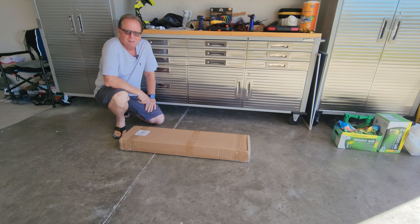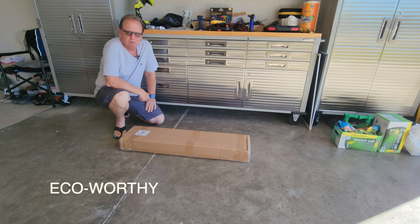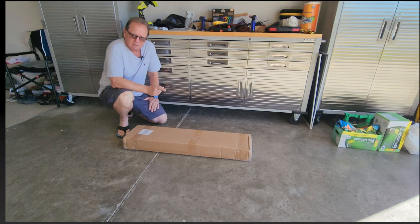Hello guys, welcome to my channel. Today we're looking at an eco-worthy solar support system that comes with brackets, screws, bolts, everything you need. We're gonna be checking that out right now, let's get to it.